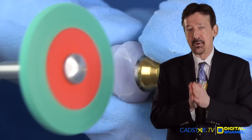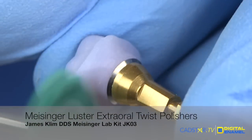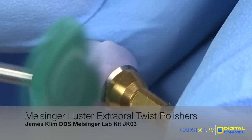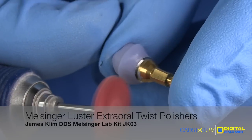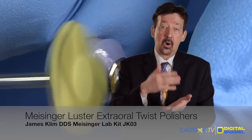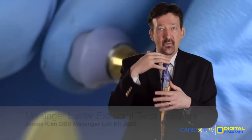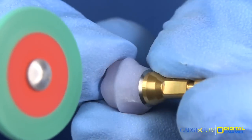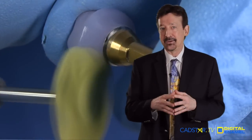This series of videos will document a new system that I'm using on the JK03 Meisinger Lab kit. I really like their polishing knife edge wheels. They've come out with what we call twist polishers. There's the same grit of colors that you would see on the coarse and the medium and the high luster knife edge polishers. In essence, we're using them almost like a Robeson wheel with a diamond paste. So you're going to do most of your finishing with the green and blue knife edge, and then we'll move right in to the twist for the abutment. Let's go ahead and get started with this process.